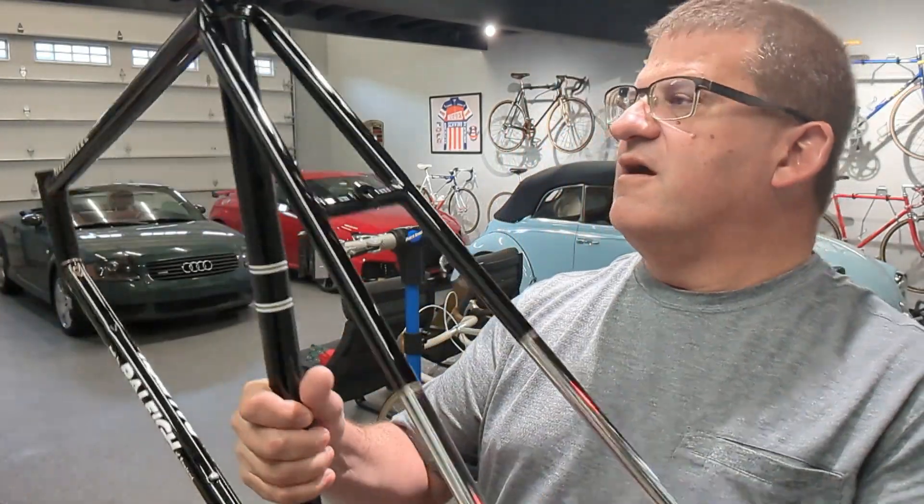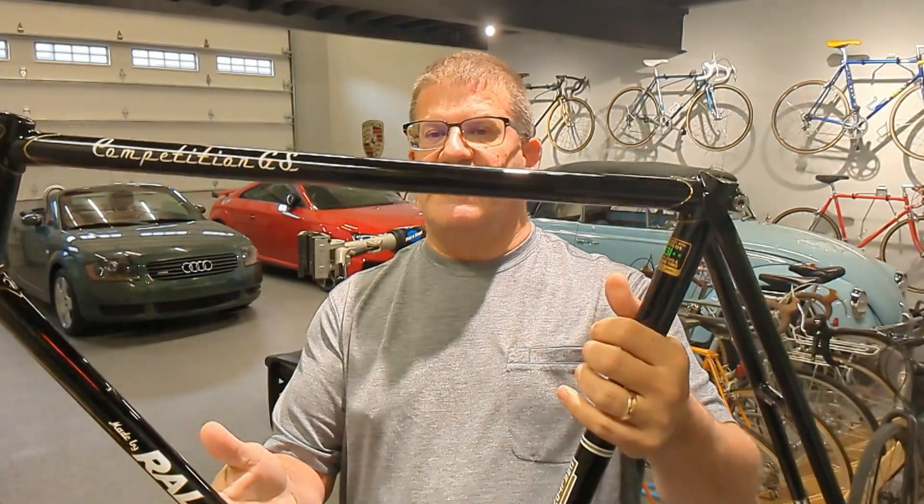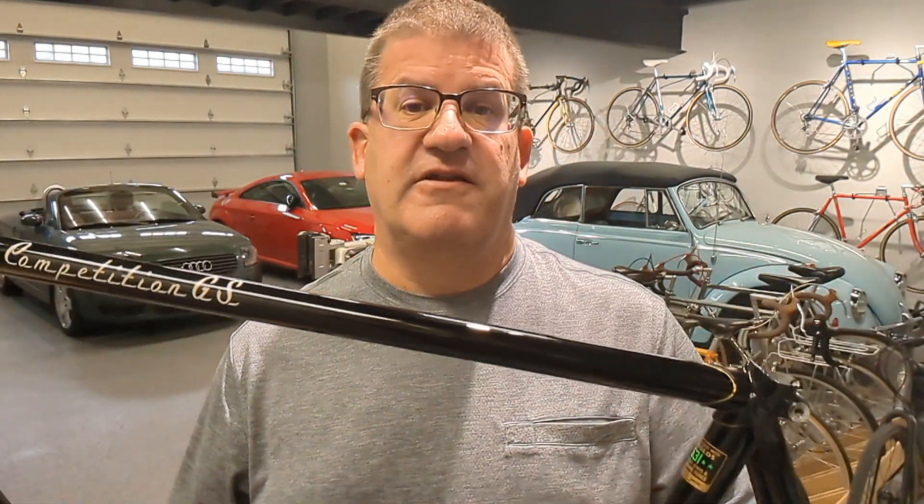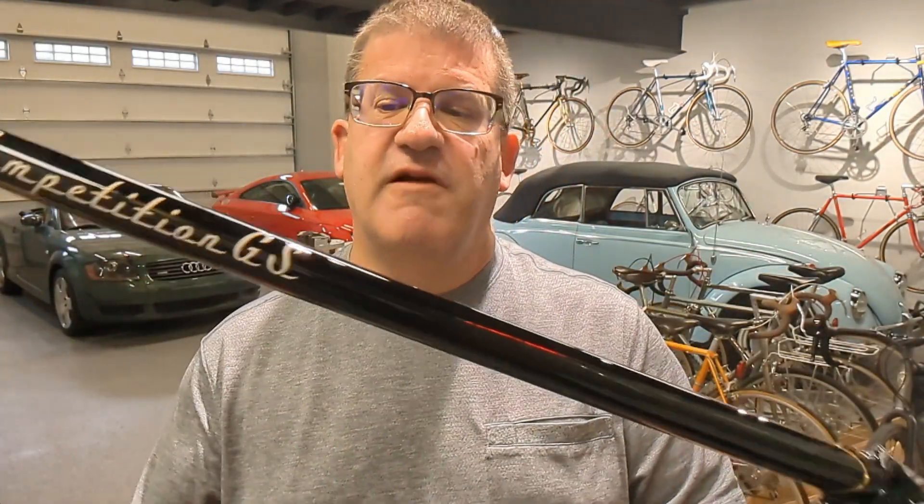I can't wait to build it up. The chrome is original — it's about 8 out of 10 condition, actually not in bad shape, so we didn't do anything with that. We're going to install the headset, bottom bracket, and just build this baby up. It's not going to be a hard build because this thing was once built before, so I'm just going to be putting it back together. Come along for the ride, we'll tell some stories and have a little bit of fun.